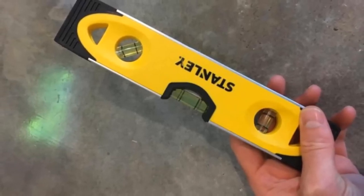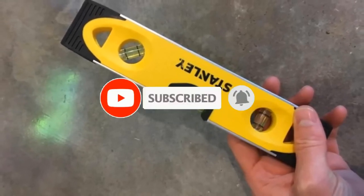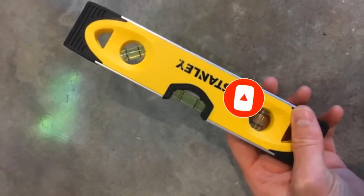So if you are a tool freak, please like, comment, share, and don't forget to subscribe to our channel for further tool videos. Now let's get started with the video.